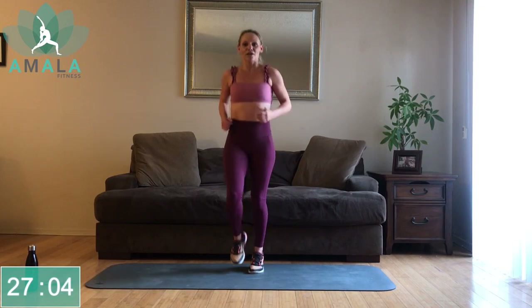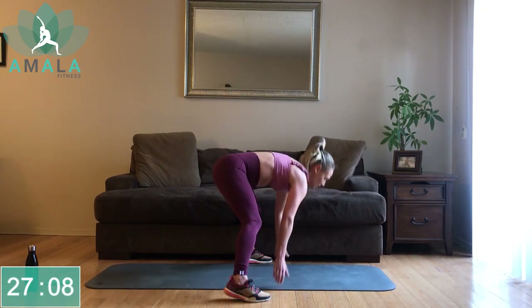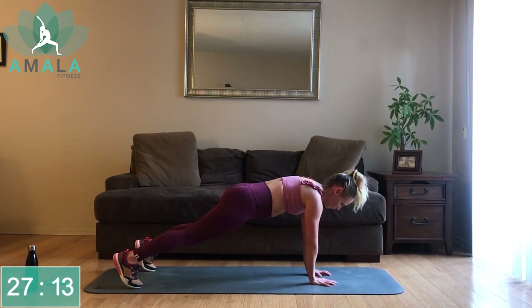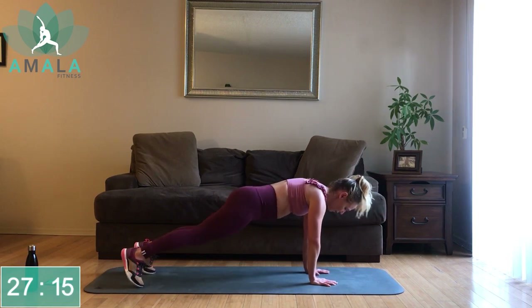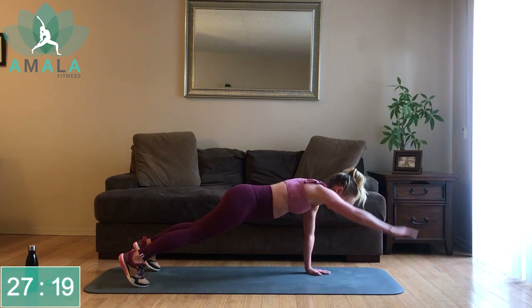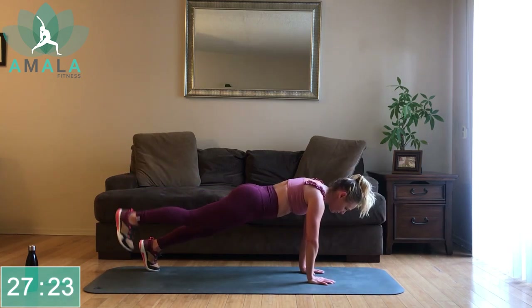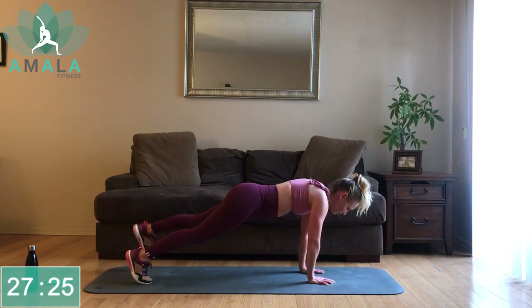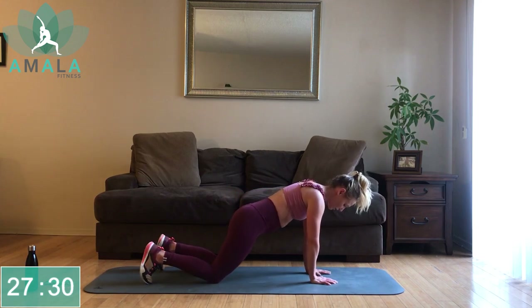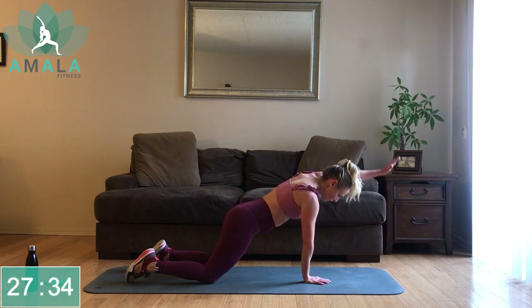We're moving into our plank — alternating, lifting the arms and legs, starting with that right arm, then moving into the left, right toes come up, left toes. Right arm, left arm, right toes, left toes — keep alternating. If this is kind of hard, come down to your knees. Bring your right arm, halfway there, left arm, right leg back, left leg back.